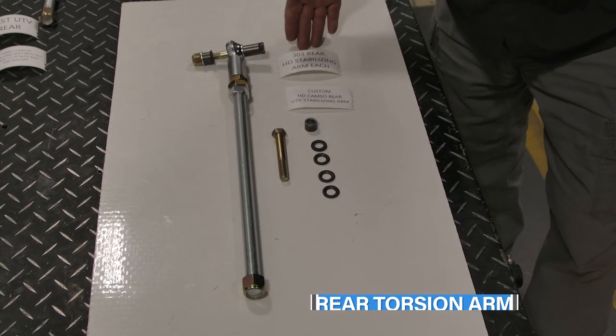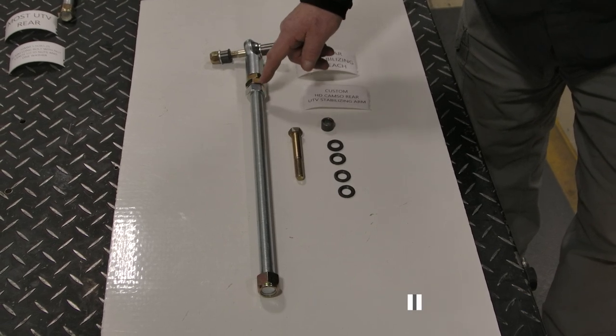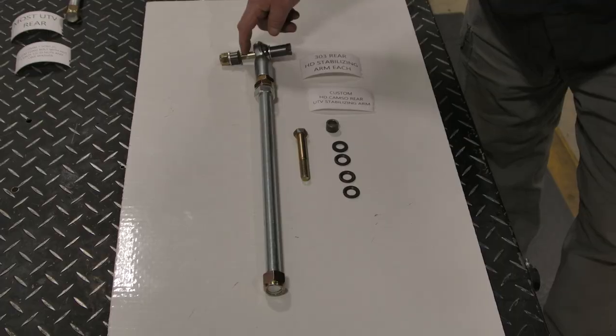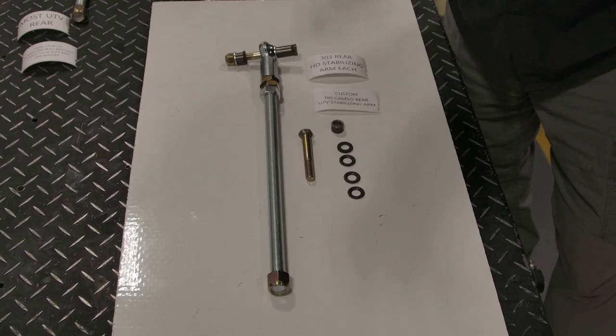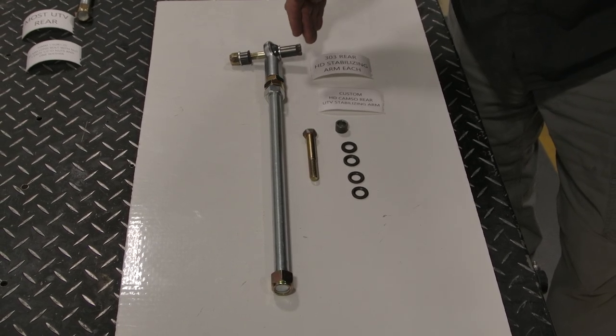This is the new rear system that we have designed with three-quarter inch rod, all the nuts and bolts, extra strong tie rod end, half-inch long bolt system. We also give you an extra short spacer and four other spacers so you can adjust the leverage and the angle of attack on all the vehicles. Very, very strong system.